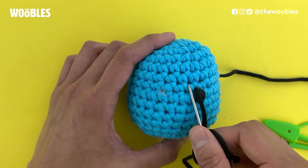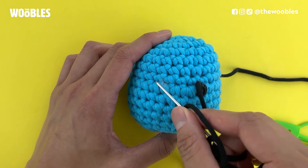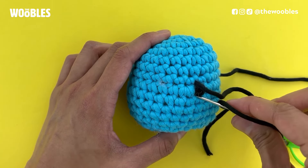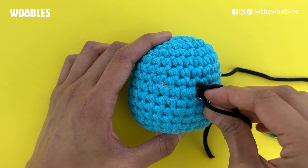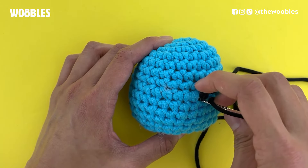Count one stitch away from the current eye, then two, three, four — remember that spot. Stick the needle in the bottom of the right eye and pull it out four stitches away to define the top of the left eye, and pull tight.